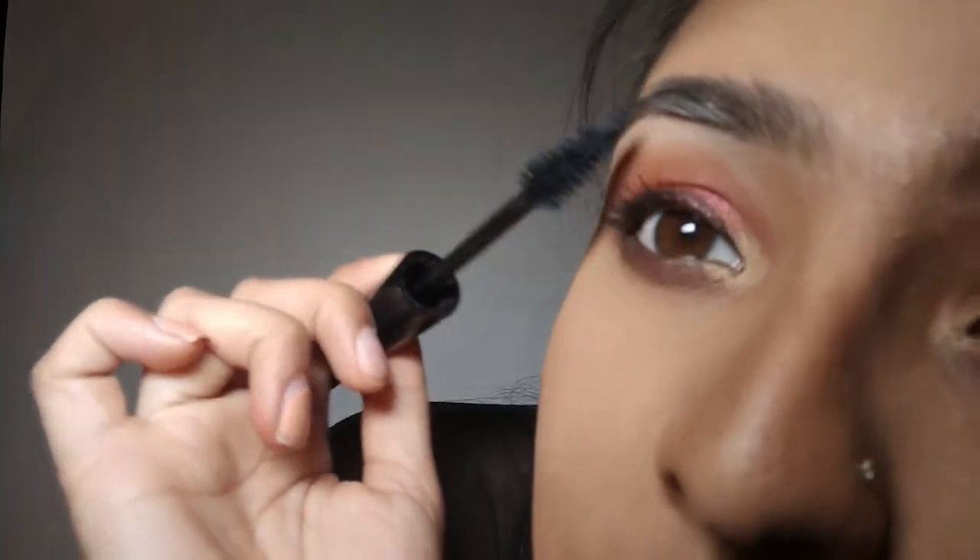Once that is complete, we are gonna go in with our mascara. I'm using the Makeup Forever Smoky Extravagant mascara — I absolutely love this mascara.